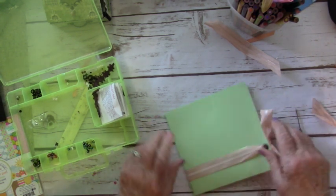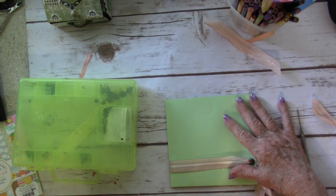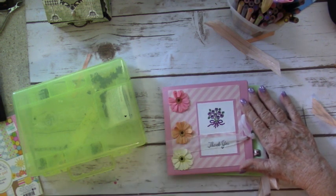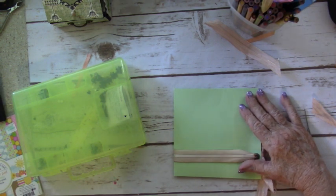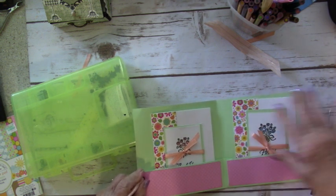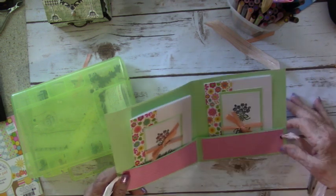So there you go. And then what you can do is just decorate the front with some flowers. You can see what I did with this one — I made another one of those same stamped blocks and put some flowers on it. We won't take the time to do that today, but you get the idea. Cute little cards to send to somebody to make them feel happy, or give them the whole thing as a gift.